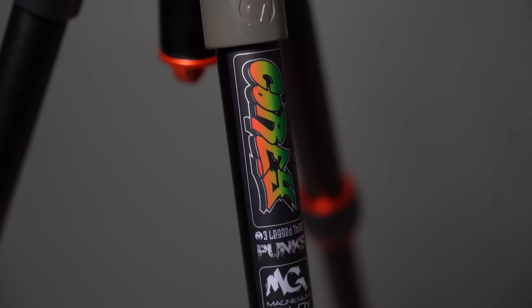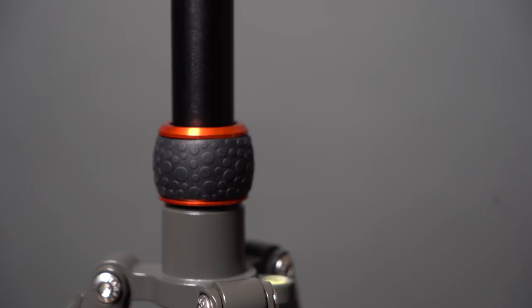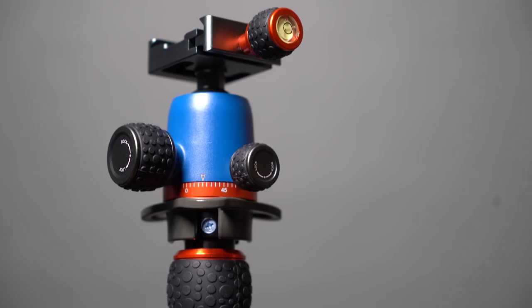So how do I feel about the Cory? I like it and I definitely would recommend it for travel. It's very compact, it's strong, it's got lots of useful features, and it looks damn good — it's just so cool looking and it's fun to use. Three-Legged Thing has lots of other tripod models, so if you're interested, you can check their website out to get the lowdown on all that they've got to offer.